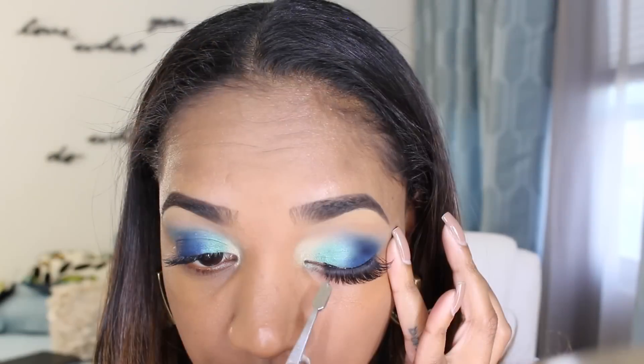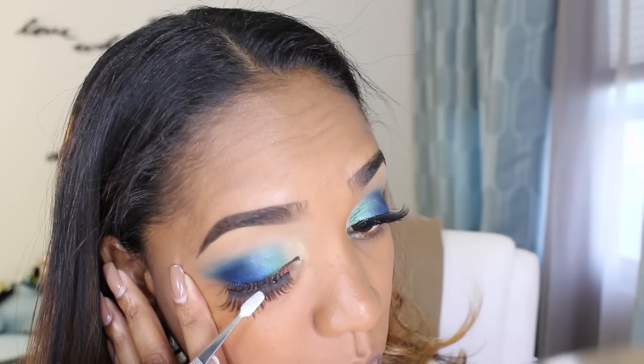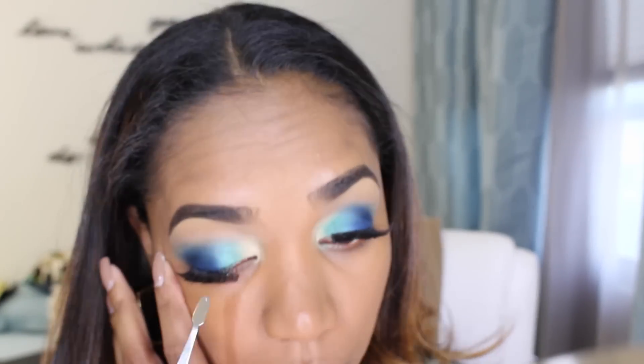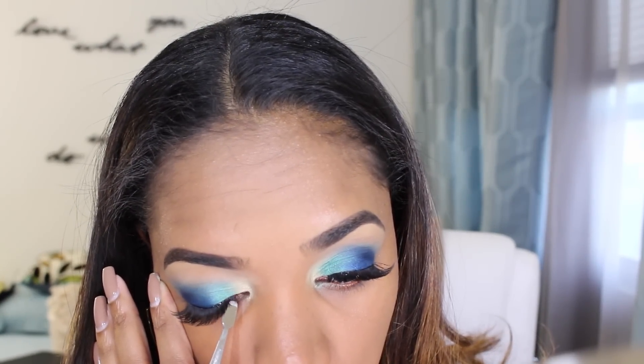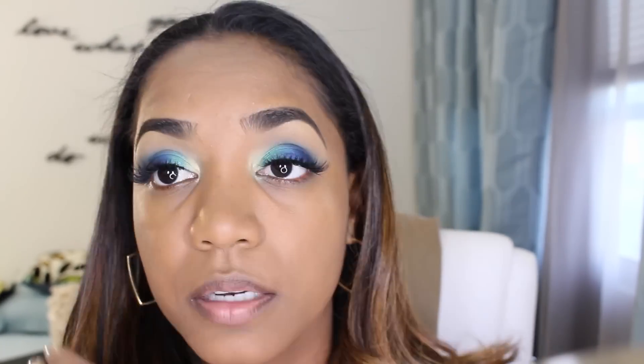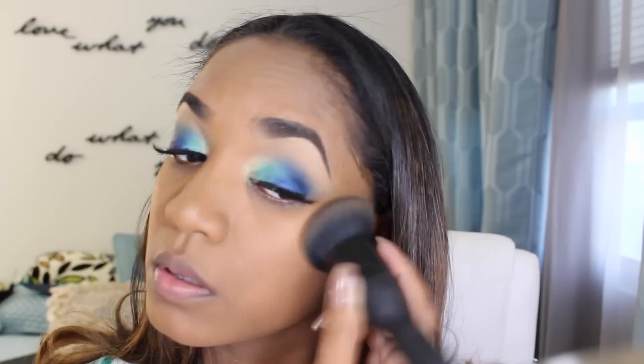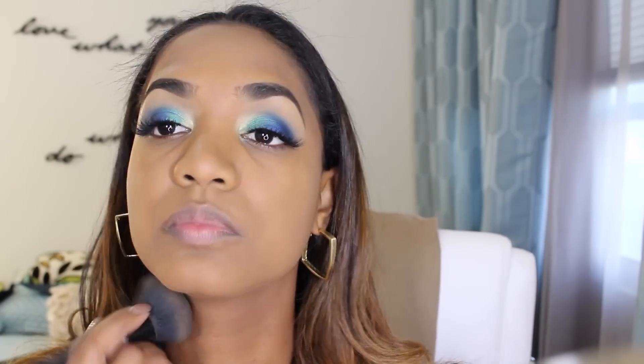For my lashes I'm going in with style 213 from Beauty Sense — they're really cheap lashes but they look so great and feel lightweight. I'm applying them strategically, and what I'm doing is pushing my eyelid skin down on the lash glue so they cover the lash band, which helps to hide it. Now I'm going in with my Marc Jacobs foundation powder and my It Cosmetics velvet locks brush, pouncing that over my skin to set everything in place.